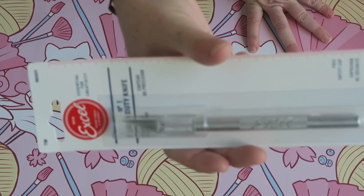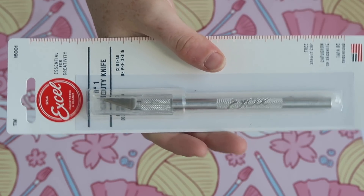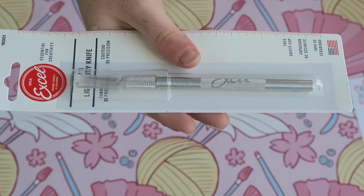This is an Excel craft knife, and I chose this one because it has replaceable blades that you can buy in the future should you need to.